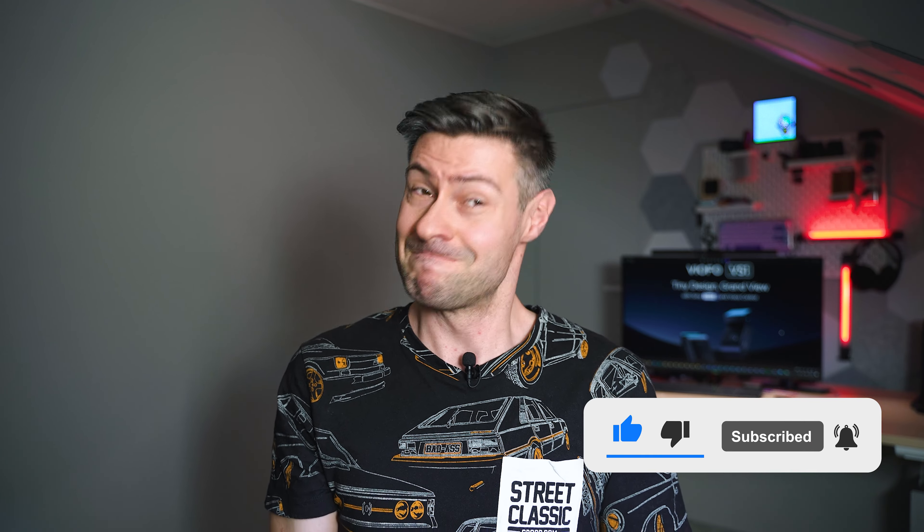Underneath you'll find some more information about how you can support my work here on the channel, and possibly a link to buy the VS1 with a discount — check the video description for more information. Thank you very much for watching. I hope it was useful, and if that's the case, you know what to do. I wish you a fantastic day — drive safely, responsibly — and I'll see you in the next one. Bye!